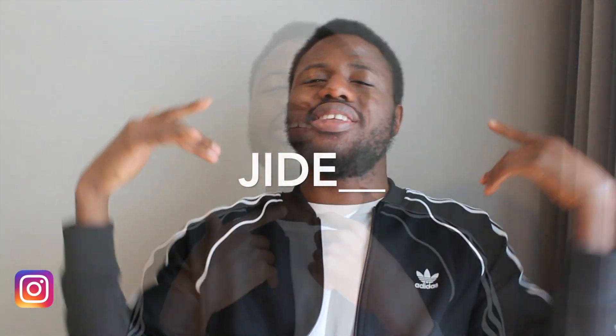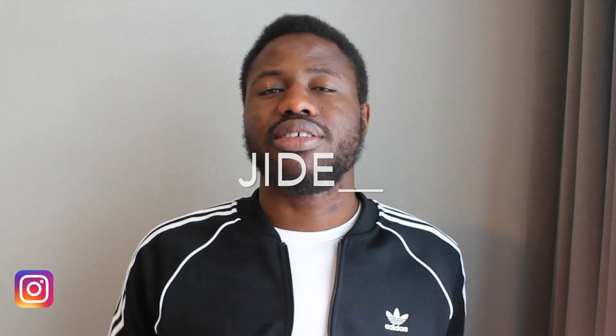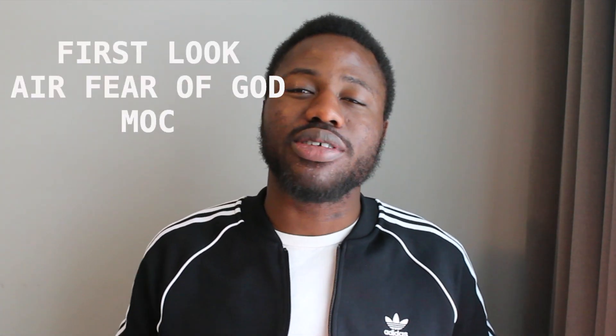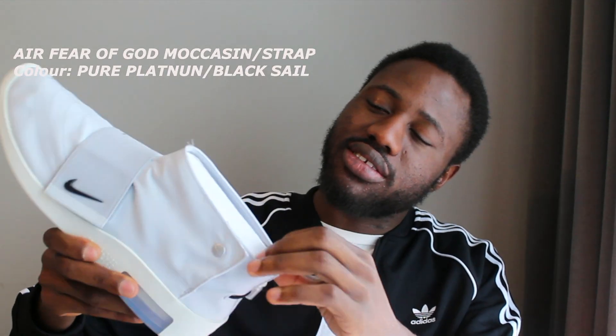Hi guys, welcome back to my channel, it's GD here. Back again with another video — today we're doing something different. I basically got a shoe that I want to show you guys how it looks. I haven't decided if I'm gonna fit them or not, but I'll let you guys give me your comments and tell me what you think. They are the — if you've got moccasins or straps.